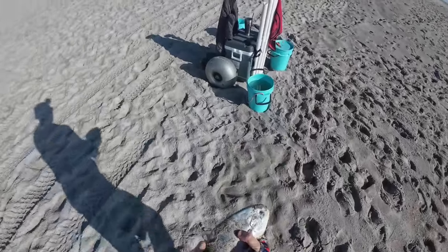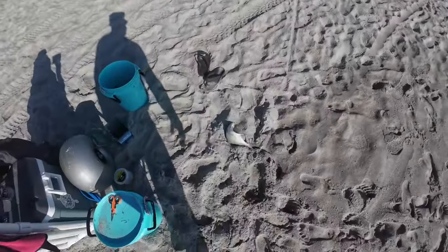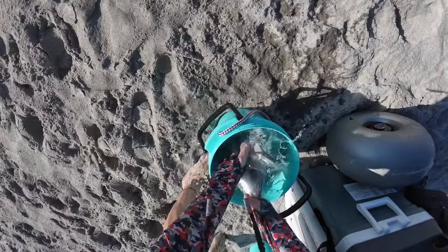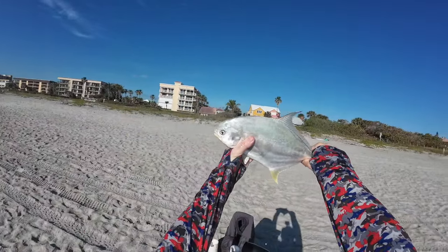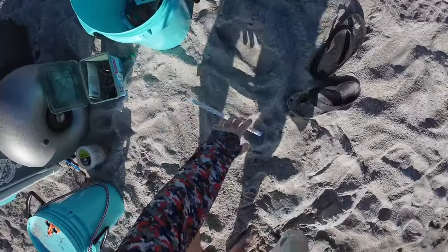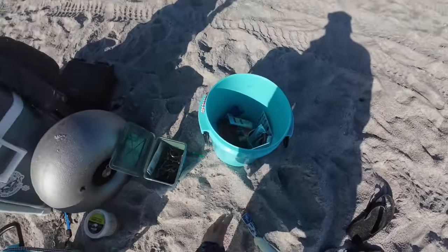Nice pompano. Wash job just so it jumps back in. There we go. Get the sun on it. Beautiful fish, beautiful fish. I'm going to measure him just for the recording. That's a 12-inch ruler and the fork is hanging off the end of it, so we are definitely in the money.